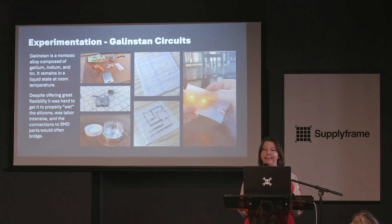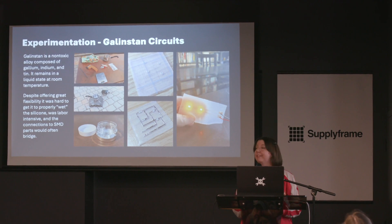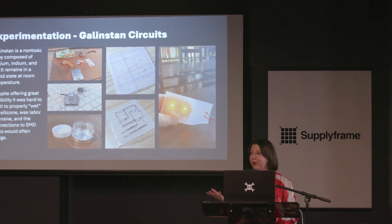Gallistan was very hard to paint on, and it was really hard to get the components to stay in place. Shortly after that video, I broke it. But still really cool — and also you can apparently do it at home.